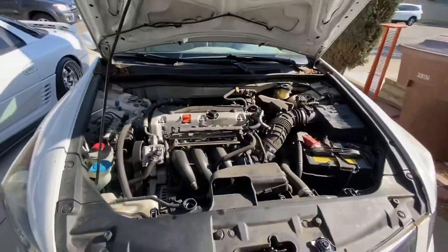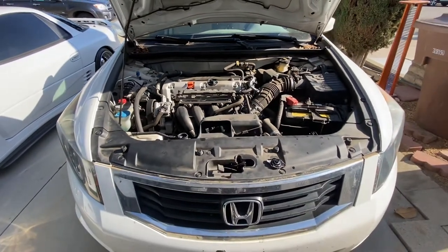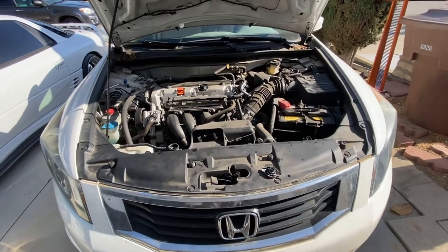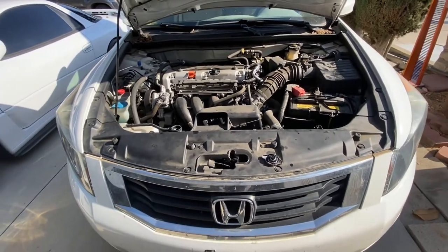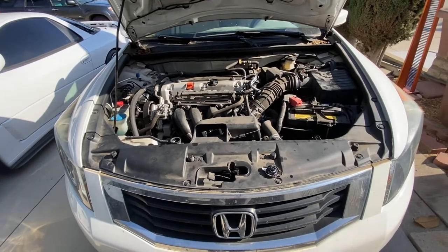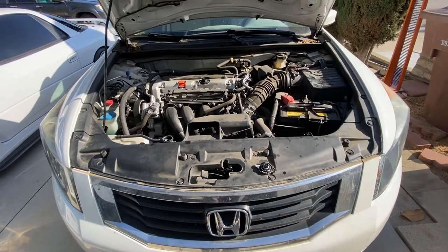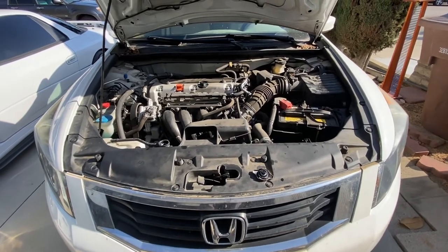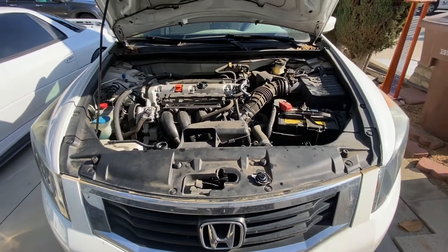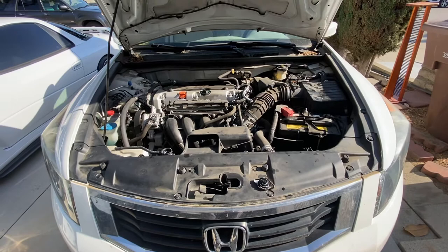Yes sir, that's pretty straightforward! That's how you replace the engine air filter and cabin air filter on the 2010 Honda Accord 4-cylinder. Note that the cabin air filter access is slightly different on the V6 than the 4-cylinder, but the AC filter is pretty much the same, so you can follow the same steps for the V6 model as well.